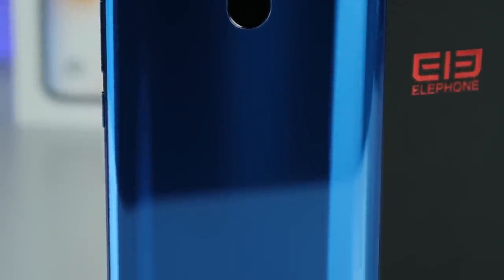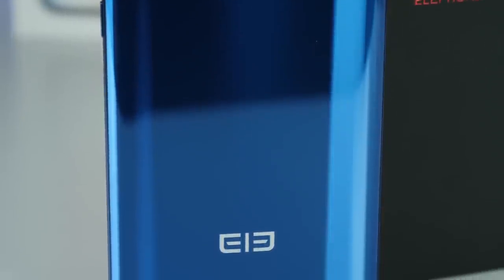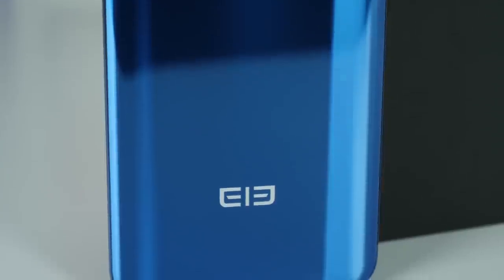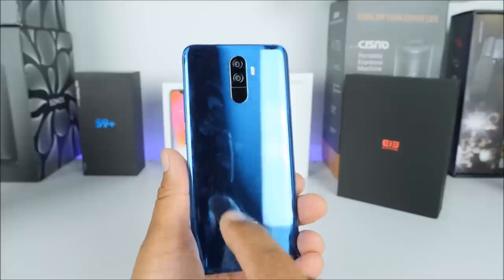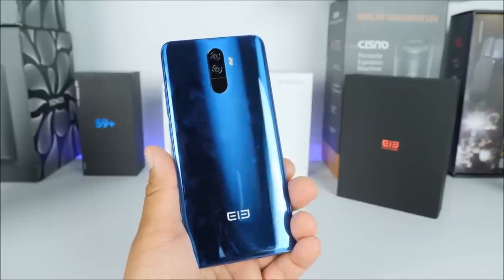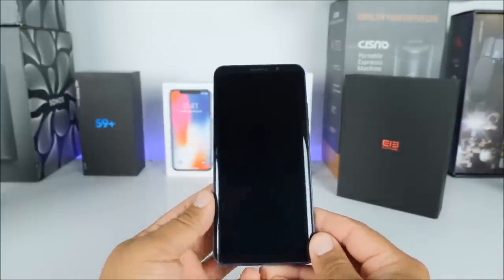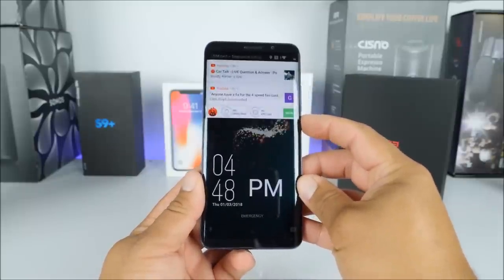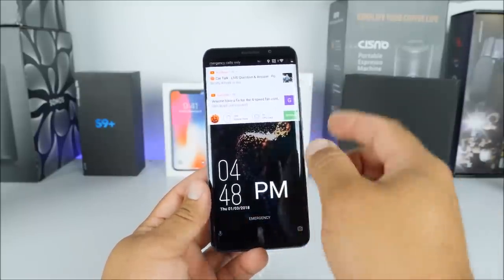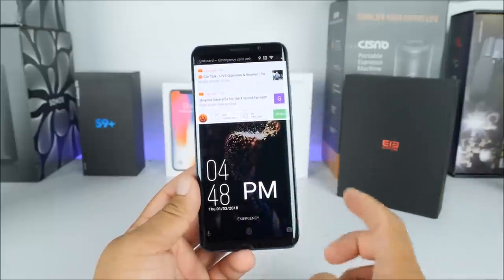On the top we have a secondary microphone as well. On the back side of the phone we find the dual cameras — again 13 megapixel sensors, true dual cameras — we have the fingerprint scanner, the LED light, and you can see this thing is definitely a fingerprint magnet, which is very common on glass. Towards the bottom we have the Elephone logo. That's pretty much all we find here for the body of the Elephone U Pro.